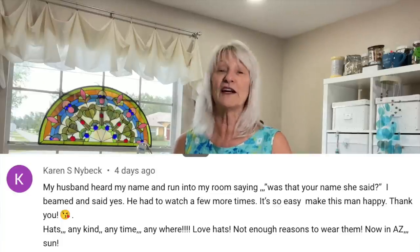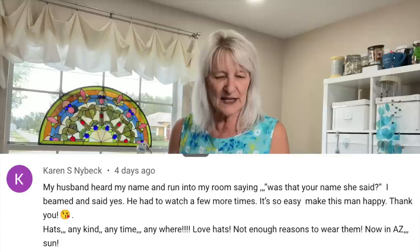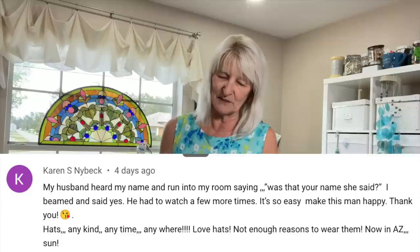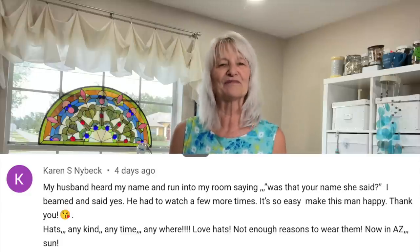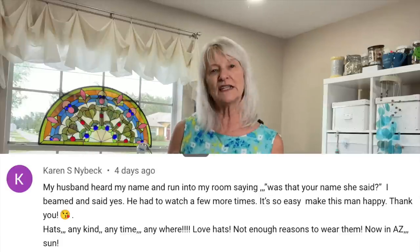Let's move on to your comments from last week. We talked about formal wear and also about hats. I was so entertained by all of your comments about hats. A lot of you said — actually 33 of you said you are hat fans, and then 11 either said they don't like hats or they can't wear them because their head isn't right. Karen Nyback said her husband heard his name mentioned and ran into the room saying, 'Was that your name?' She said, 'I beamed and said yes. He had to watch a few more times. It's so easy to make this man happy.' She also says hats — any kind, anytime, anywhere. She lives in Arizona so there's a sun factor, but she loves hats.